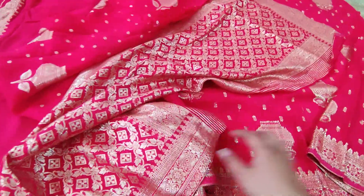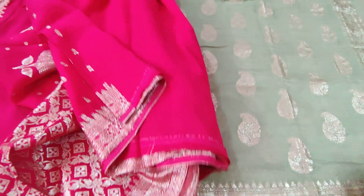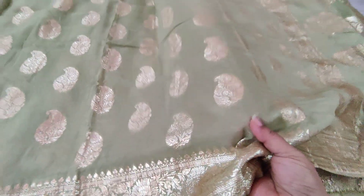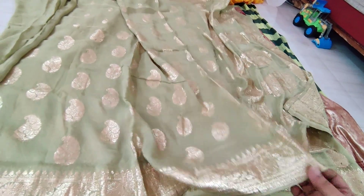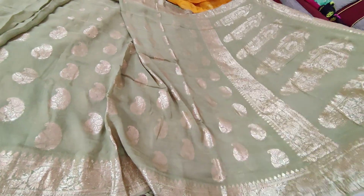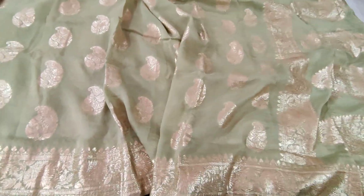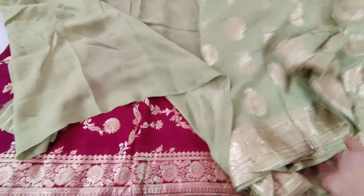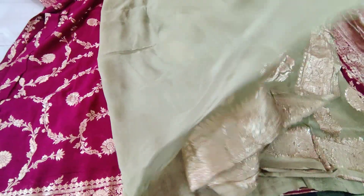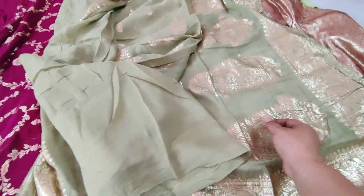The very next beautiful saree is light apple green colour saree. It looks like organza but it's completely pure georgette sari — light-weighted version, but it's not organza, it's absolutely georgette. It's in pastel color. And blouse is plain. This border is also beautiful. It looks like a plain blouse.